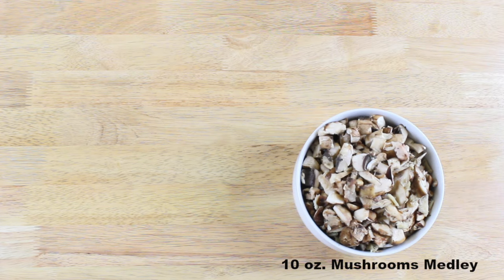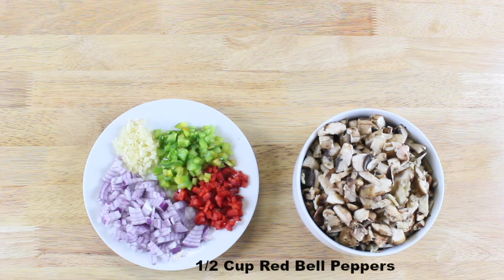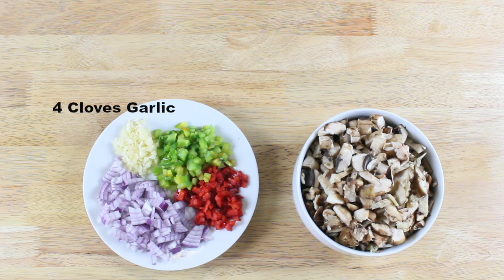For the first part of the recipe we'll need some mushrooms. Here I have cremini, shiitake, and oysters. Then we'll need some onions that I finely chopped, some red bell peppers, green bell peppers, and some garlic.